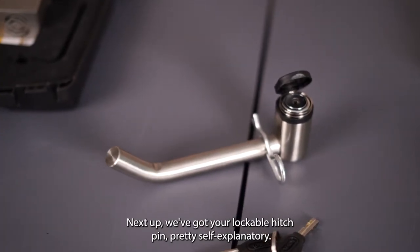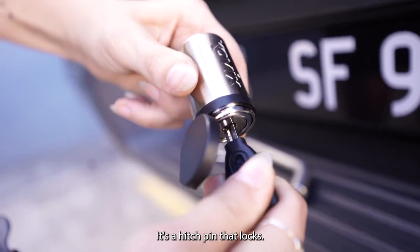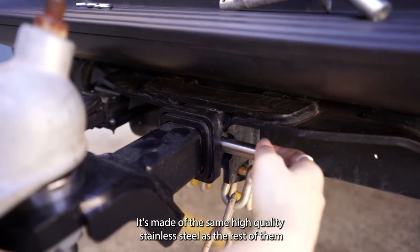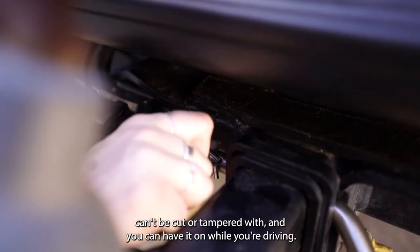Next up we've got your lockable hitch pin. Pretty self-explanatory — it's a hitch pin that locks. This one isn't alarmed, however it's made of the same high quality stainless steel as the rest of them, can't be cut or tampered with, and you can have it on while you're driving.